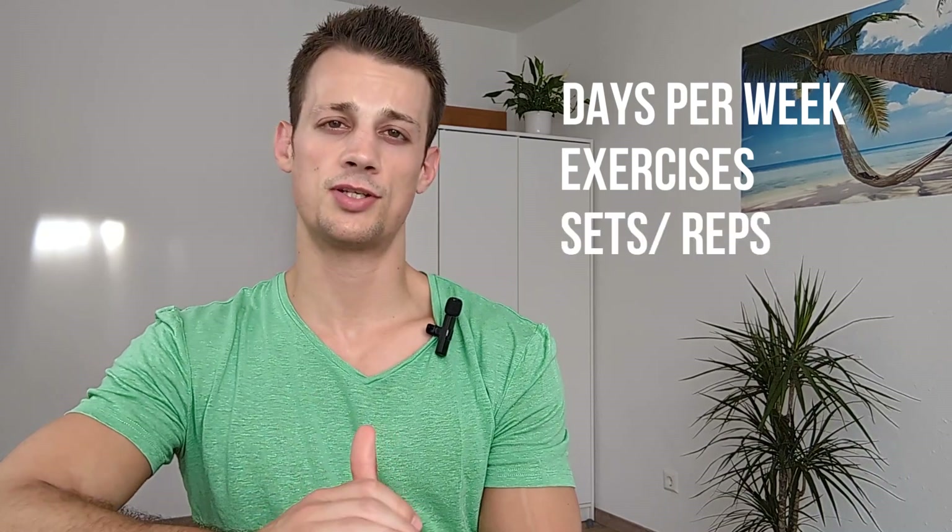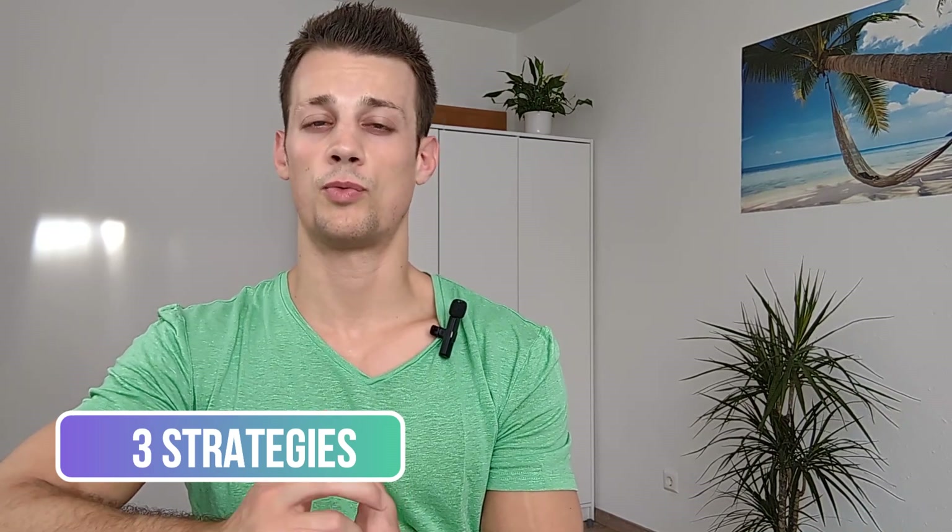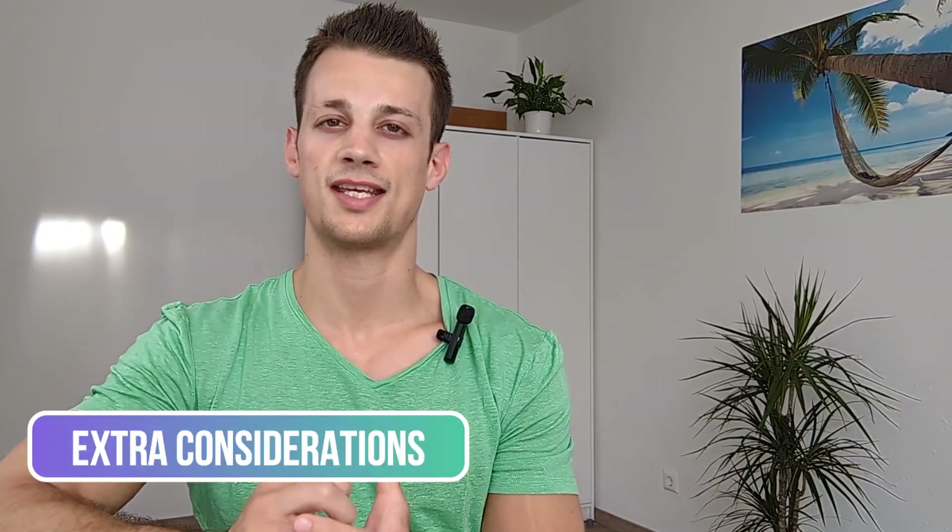Hey everyone, welcome back to my channel. So in last week's video we talked about how to set up a training program for beginners — how many days you want to train per week, what movements to include in your training, and how many sets and reps to do. Today we're going to be looking at three strategies that you can use to progress your training over the weeks and months, and at the end we'll also look at some different considerations that you want to take into account.